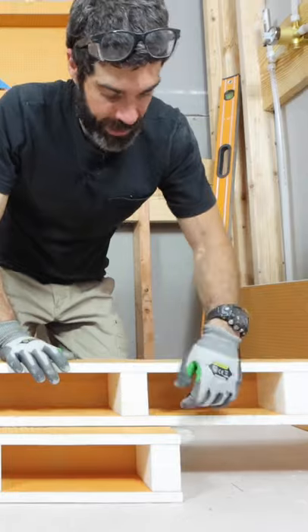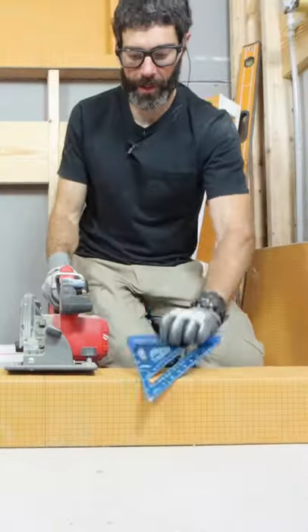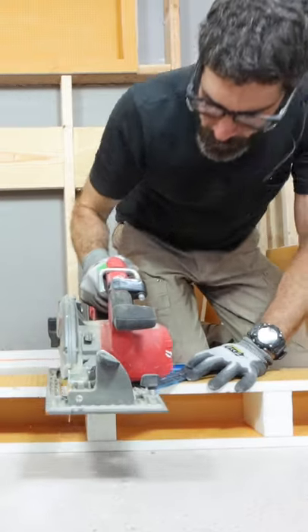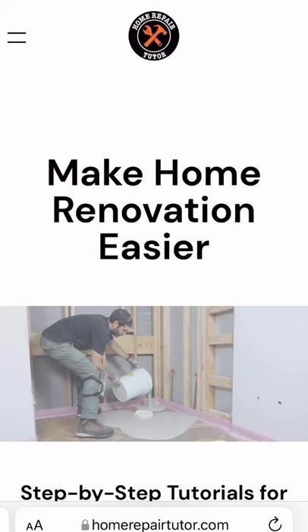I then dry-fit it, used that dry-fit to draw a line on my second curb, and then I marked the curb using a speed square and cut through it so that I can get the custom curb configuration for my tile.